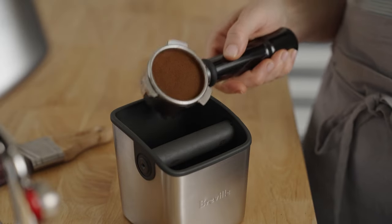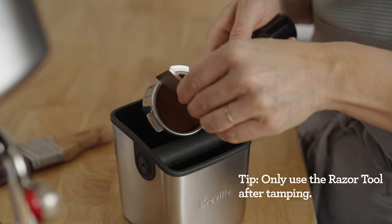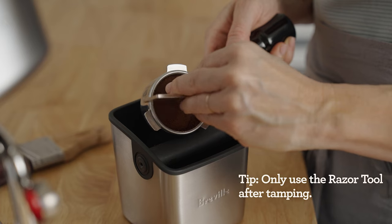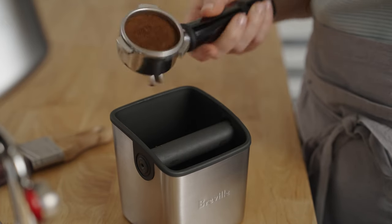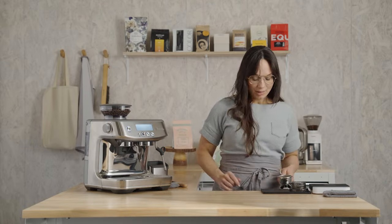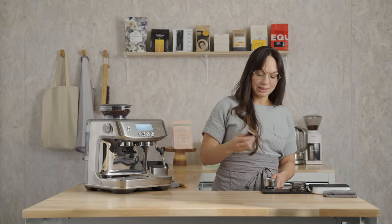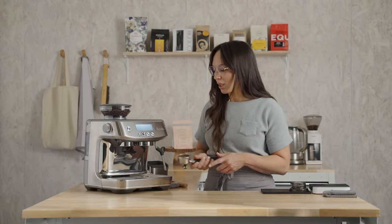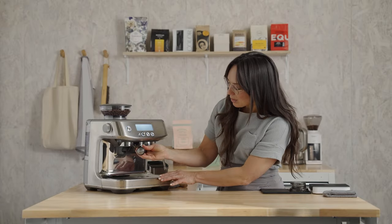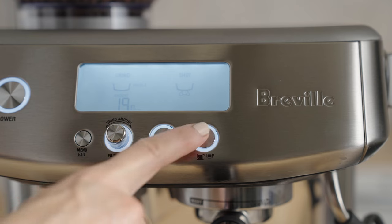Let's check our dose using the razor tool that Breville shares with you. All you're going to do is set it on top of the basket, slide it across the surface of the bed, give it a couple of spins, and get rid of any loose coffee. Then give it one more polished tamp — no pressure needed on this last one, just a little twist. Come back to your machine and insert the portafilter into the brew group.